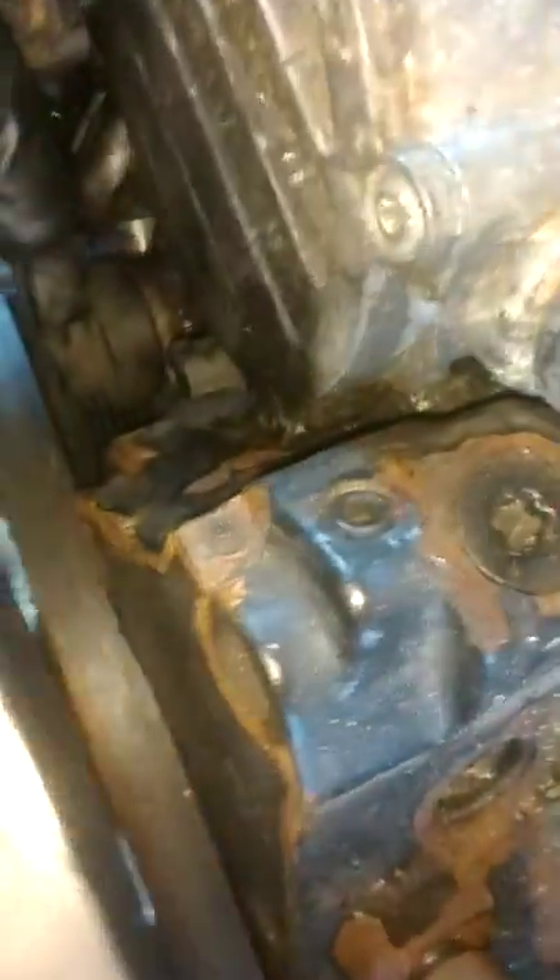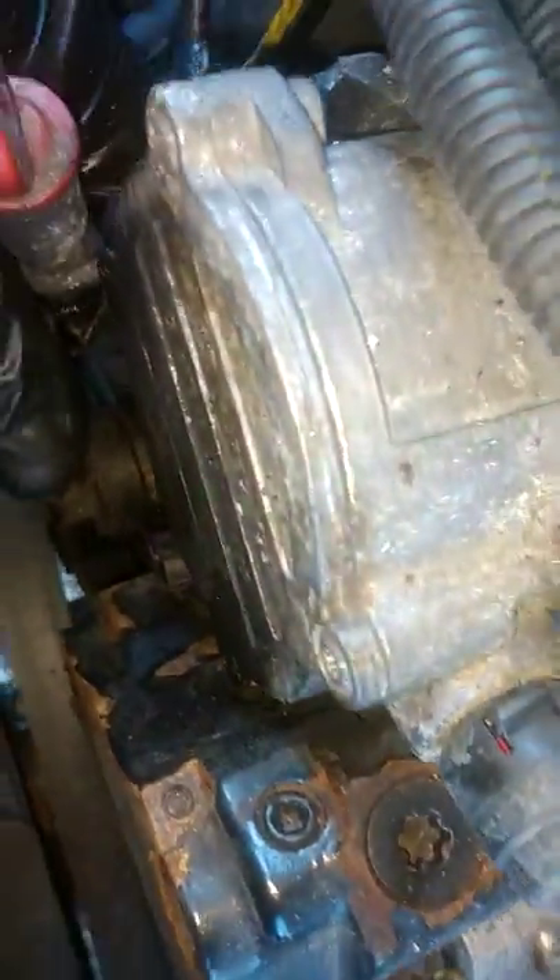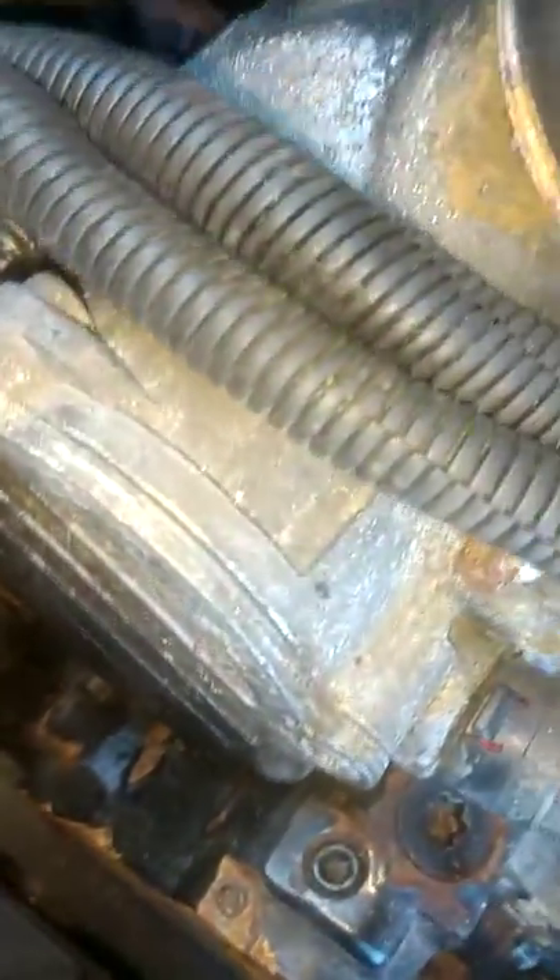That one went right here by the oil. So green, blue, gray. Then we had this intake sensor by the turbo manifold - brown up top, red on the bottom - and it went there.